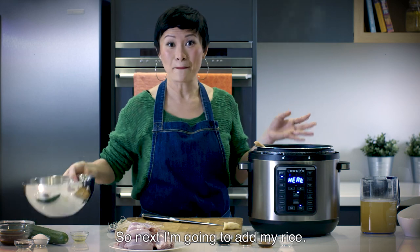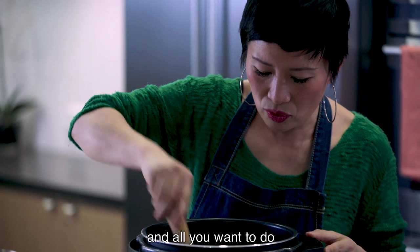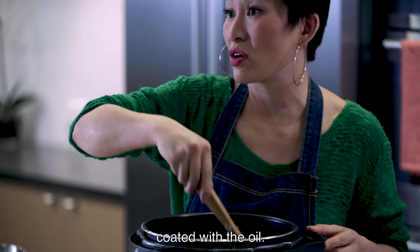Next I'm going to add my rice — three cups of rice. All you want to do is just stir that so that the rice is coated with the oil.